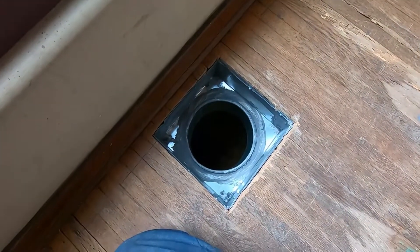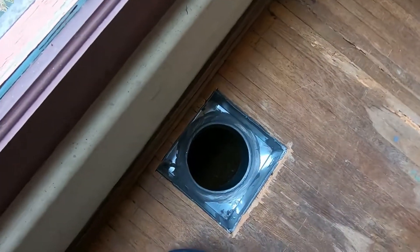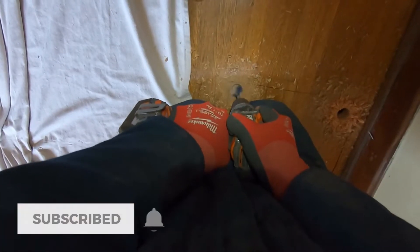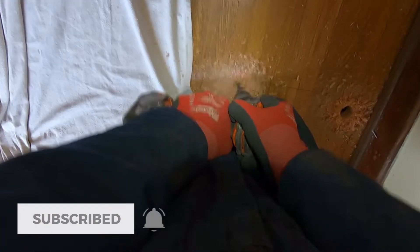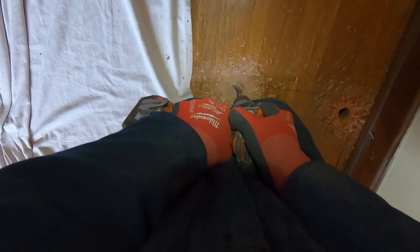We're back — this is where we left off from the first video. I just finished that cut and put everything back together. Now I'm drilling the holes to cut the other two returns. These are going to be a little bit smaller; the others were 14 by 14, and I did two of them with 12-inch ducts. These are two 12 by 12s because that's all the space I had to work with.